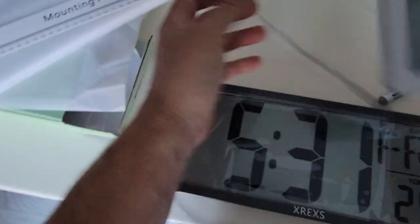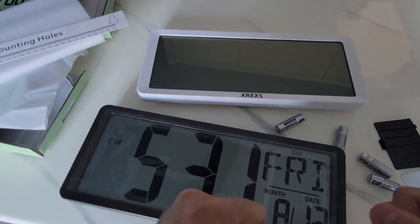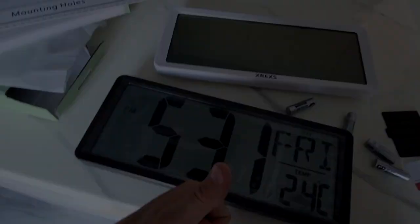Thanks for watching — this is the X Rexus LED clock for the modern man. Thanks for watching.